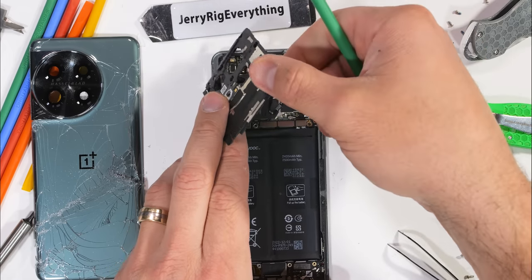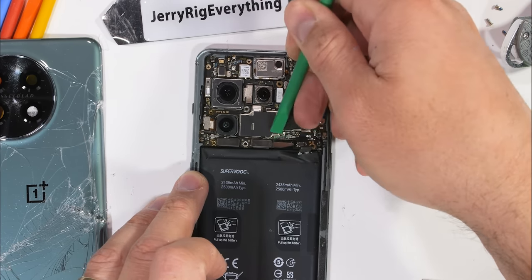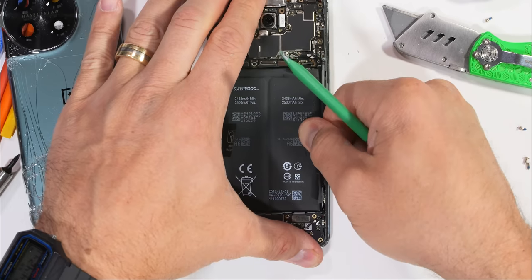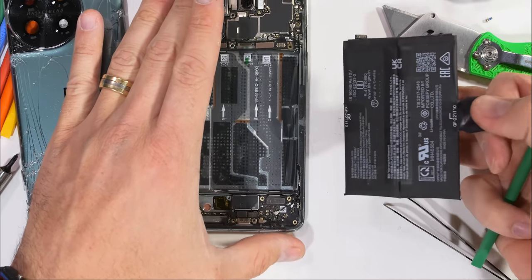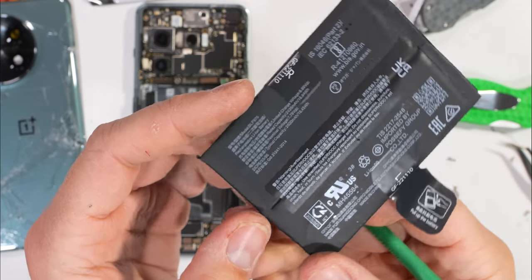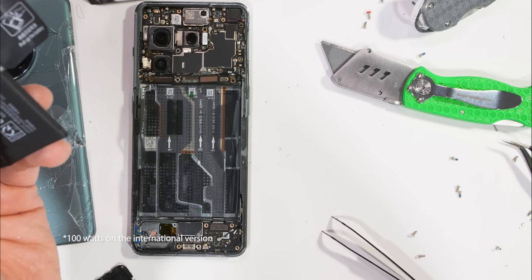The flash is still plugged into the motherboard with a little Lego-style ribbon cable. Next we can unplug the battery along with three other ribbons along the bottom edge of the motherboard, and then the dual-cell battery can easily be removed by its integrated pull tabs. Each half is about 2,500 milliamp hours for a total of 5,000 and can charge at a very impressive 80 watts, getting up to 50% charged in just 10 minutes. Pretty awesome.